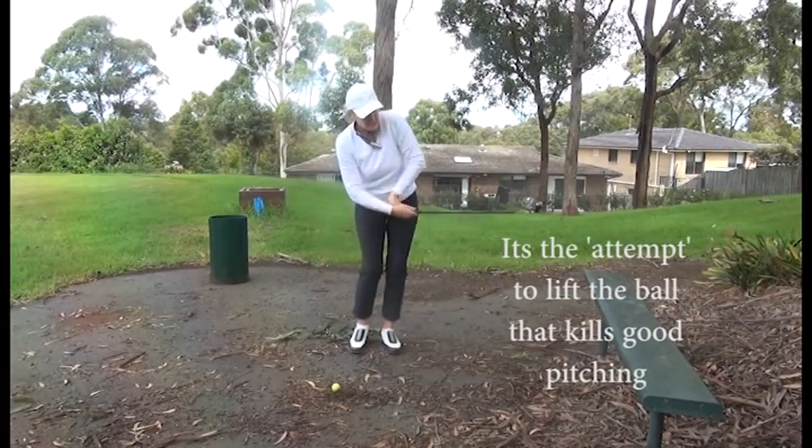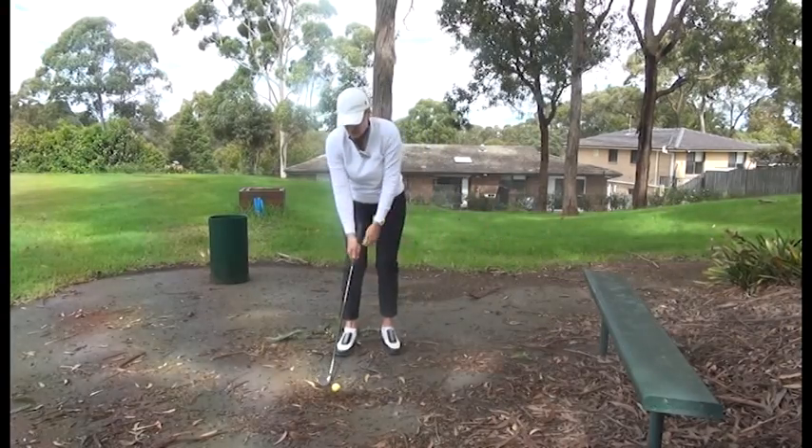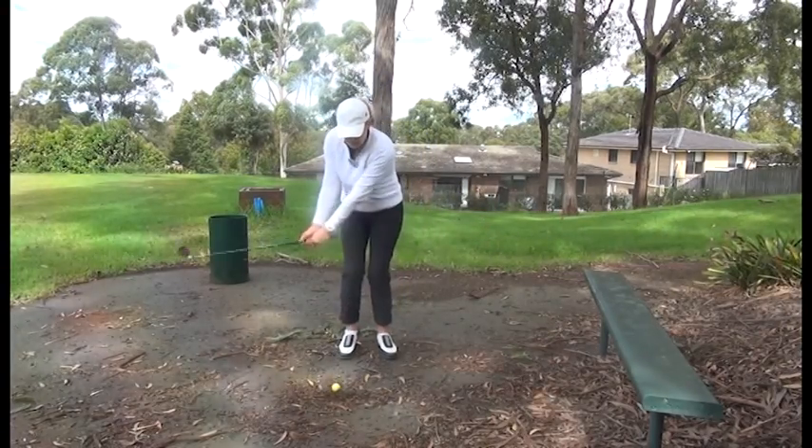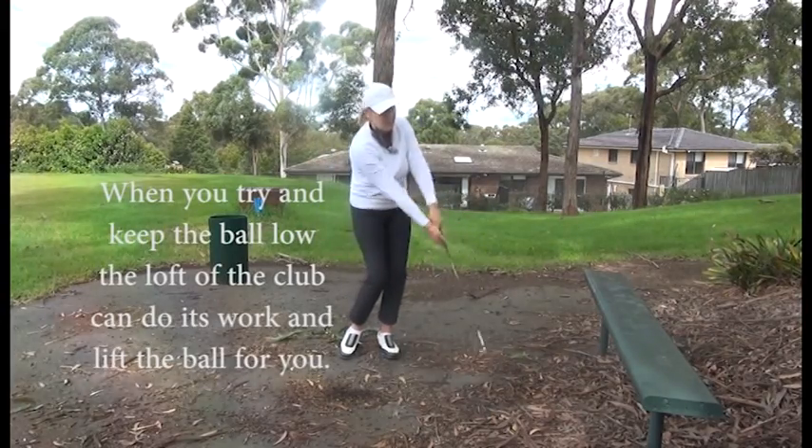So instead of the scooping action, we want this action — keeping the ball under the bench. If I do that, you can see the ball actually does lift even though I've tried to keep it low.